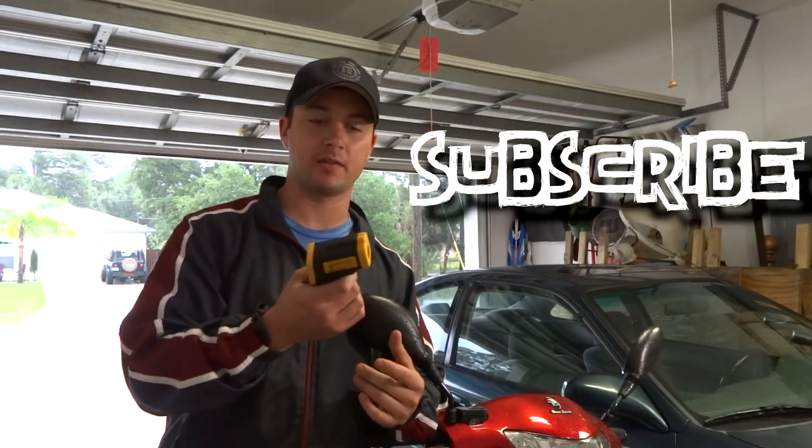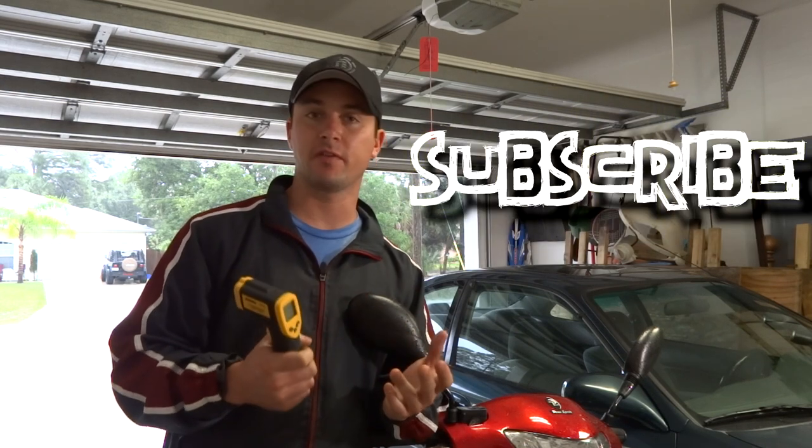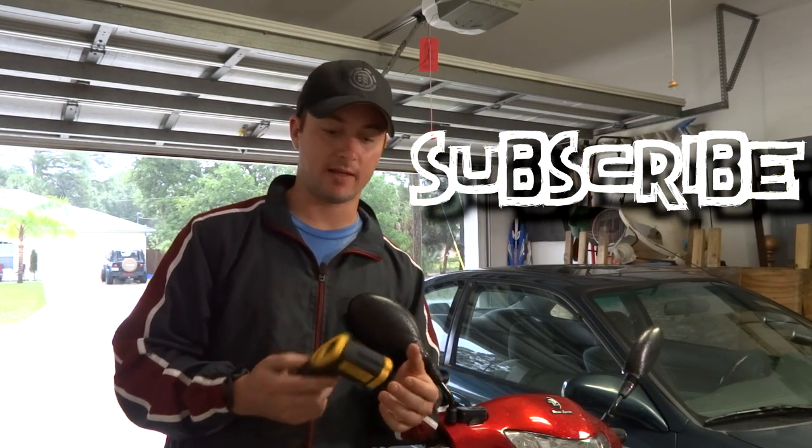Hope you enjoyed this quick review on this gun thermometer that you can purchase on eBay. If you guys like the review, please subscribe, and I'll see you guys next time.